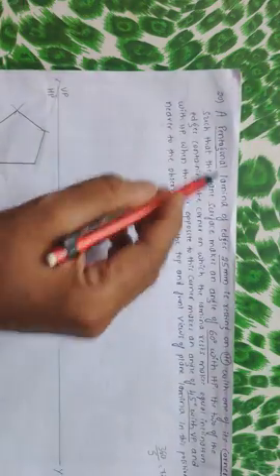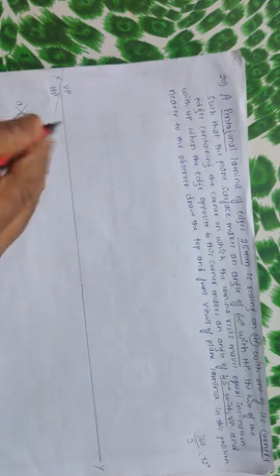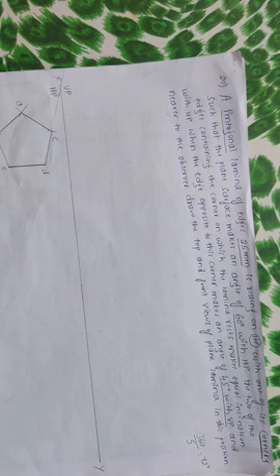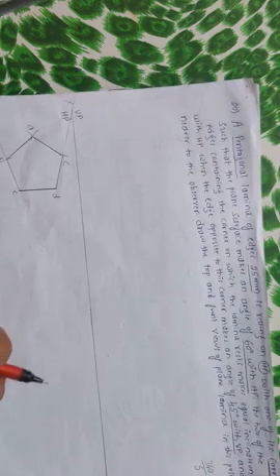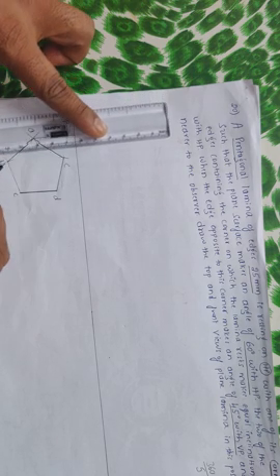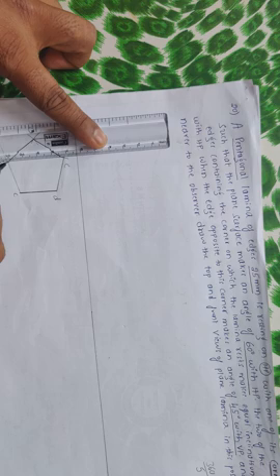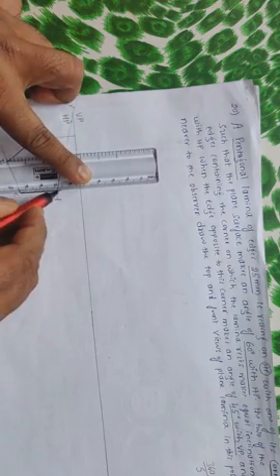Let me name it first. As the problem mentions, it's a corner resting, so we got the corner towards the left. So this is A, B, C, D, and E. Now we have got the top view. The next thing is to get the front view, so project all the corners upward. B and E will appear in a single line, and D and C will appear in a single line.